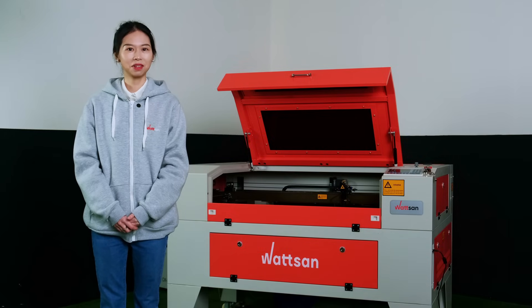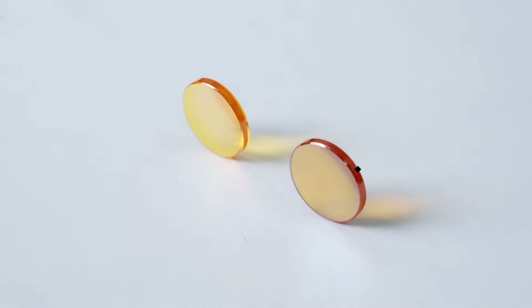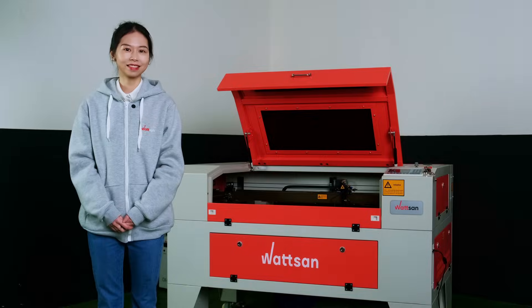Today, I will discuss the materials used to make CO2 laser machine lenses, as well as the differences between Chinese PVD and American CVD lenses. This is Watan — let's start!